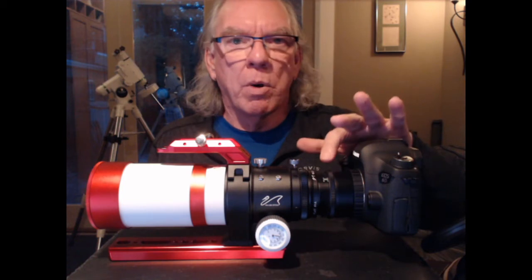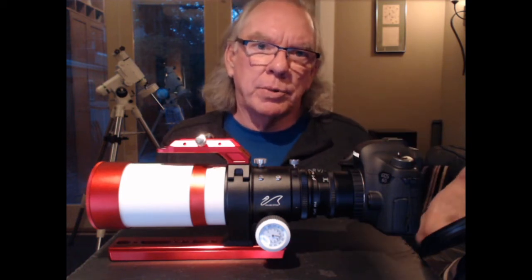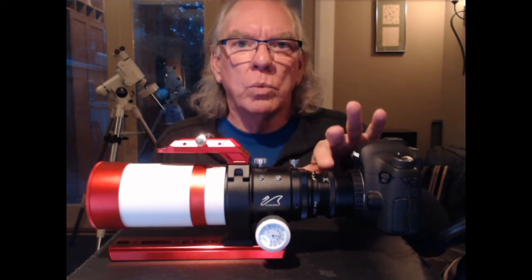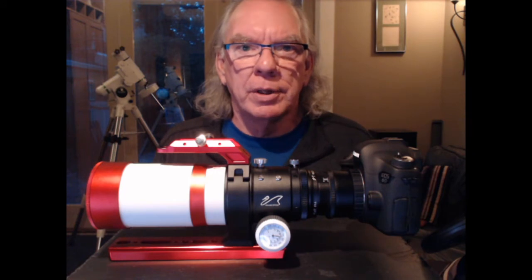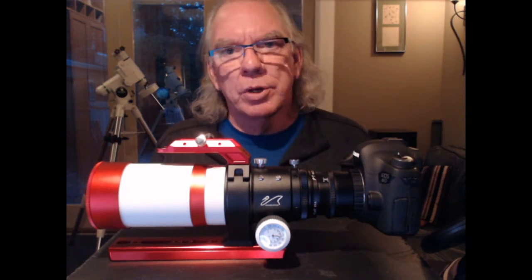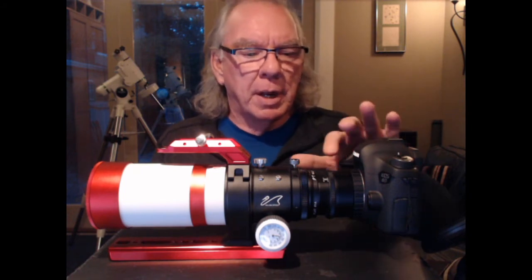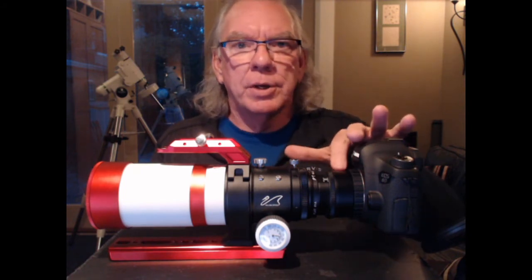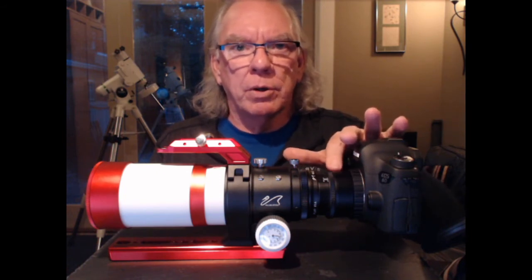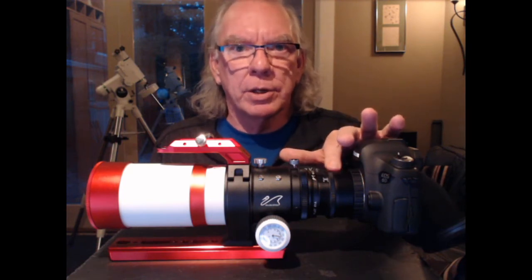The question was: is it a requirement to have a field flattener? My response was I don't know, but again I'm a beginner. Thinking about it, I don't know why you would necessarily need one. If you didn't want to spend the money and your images were turning out acceptable to you, then fantastic. But I made a decision knowing that I could experience field curvature aberration and that a field flattener would help address that condition.